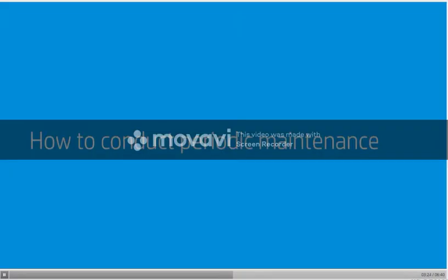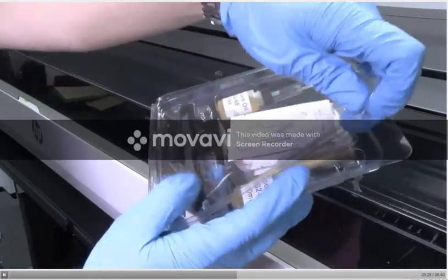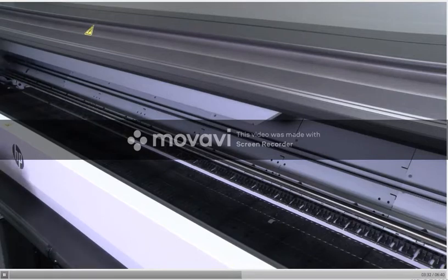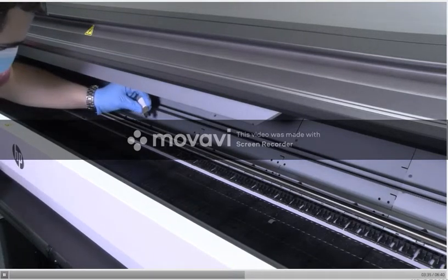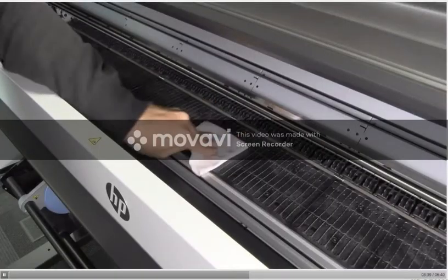How to conduct periodic maintenance. From time to time, you will need to do the periodic maintenance your printer needs. This periodic user maintenance consists of two steps: one, cleaning and lubricating the carriage rod and cleaning the encoder; two, cleaning the platen.